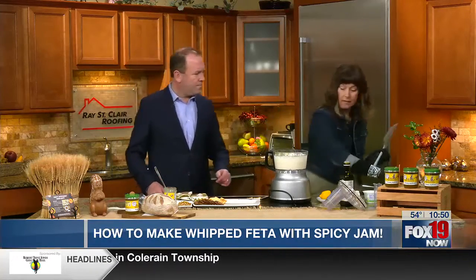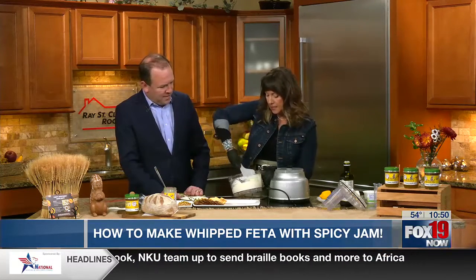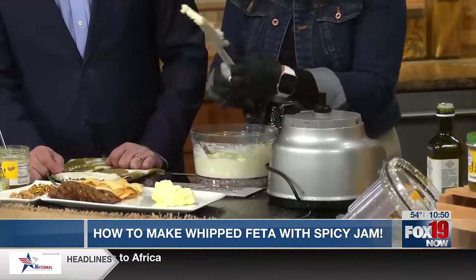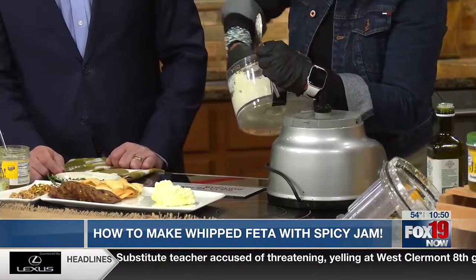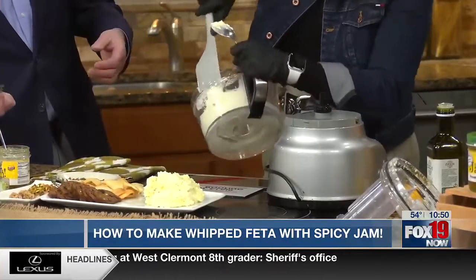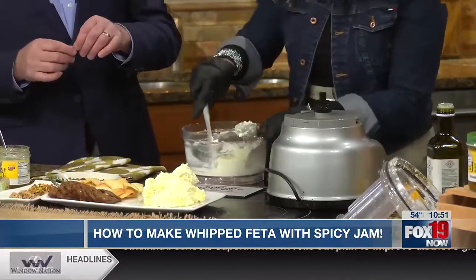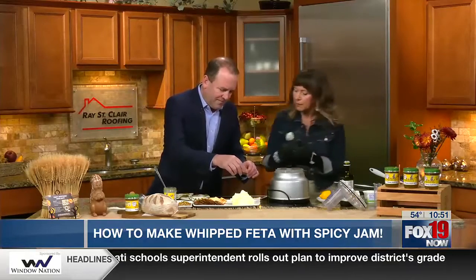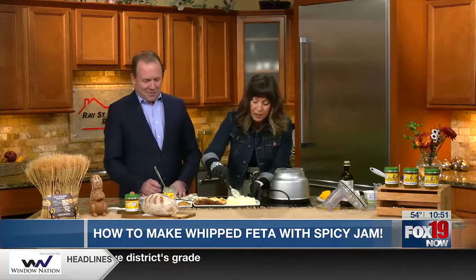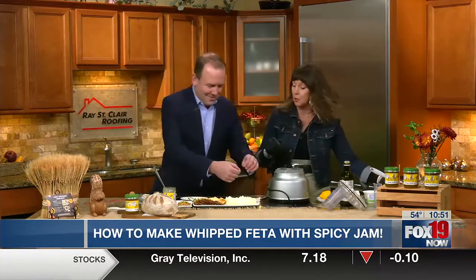So here we go — we take the feta out, smells fabulous. We get this rolling on low and you're going to see it start to come together. You can whip it until it's more whippy if you like it to be more whippy. You could make it ahead of time. This is fabulous for Thanksgiving — I wanted to do it live on the show because I wanted people to see how easy it is.